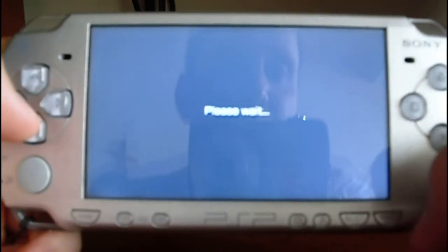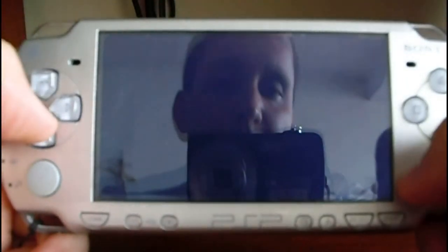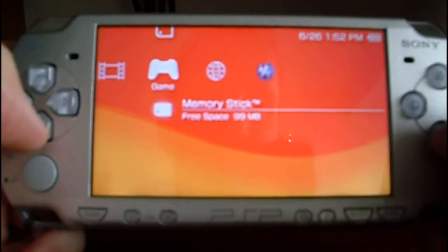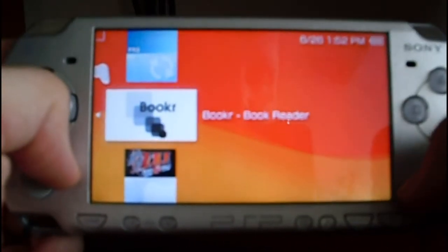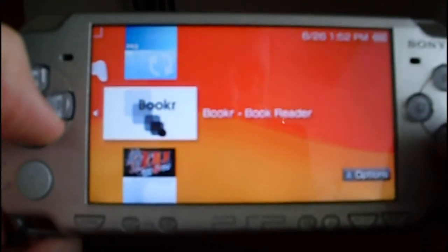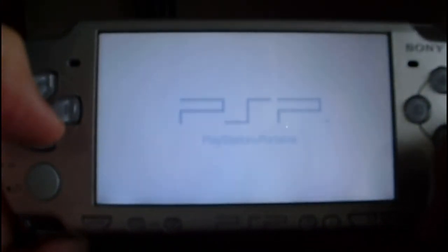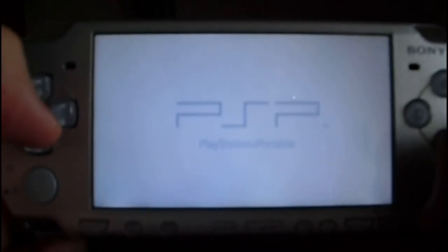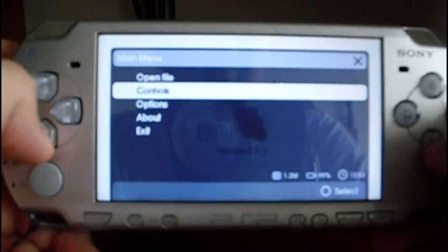Now let's try another thing. For instance, let's try to run a program. Go to memory stick and select, for instance, Booker. This is a homebrew app I have to read PDF and plain text files. As you can see, it's a program running. I don't have a PDF in this memory, so let's exit.